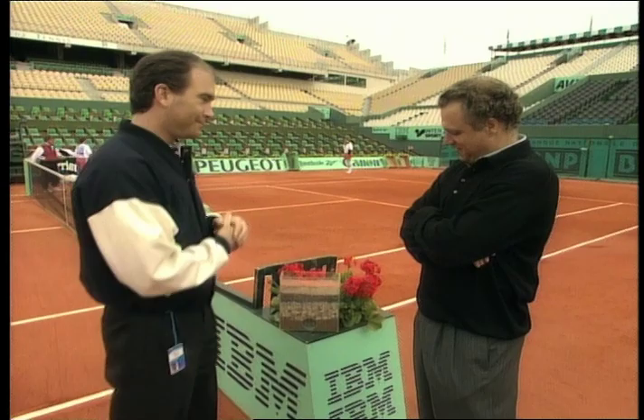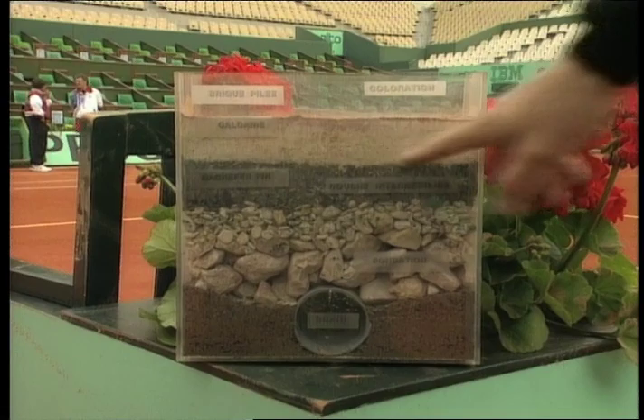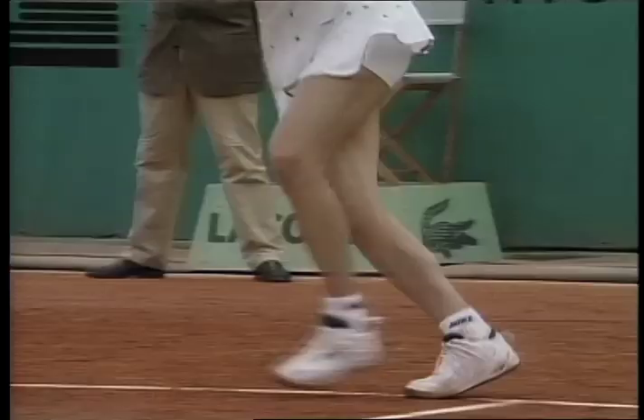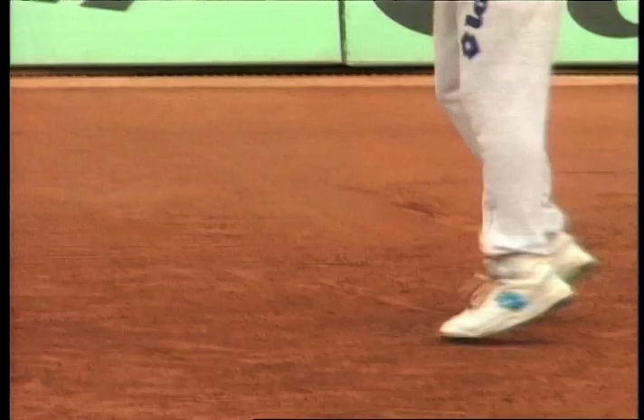Because the clay is white — we use this kind of limestone, and this limestone is white. We cannot play on white with a white line, so we put the dust of brick on it, and that way we have the contrast between the ball and the court. What does that mean in English? It's like scrambled eggs — it's all mixed up.